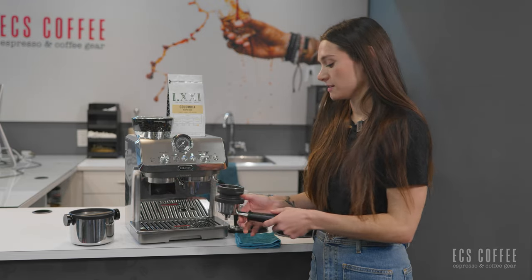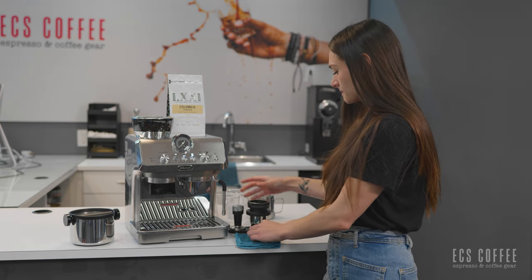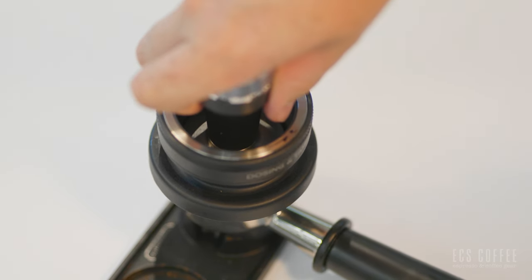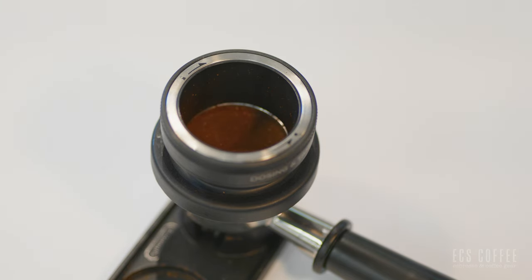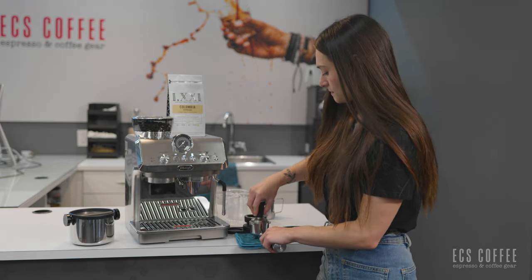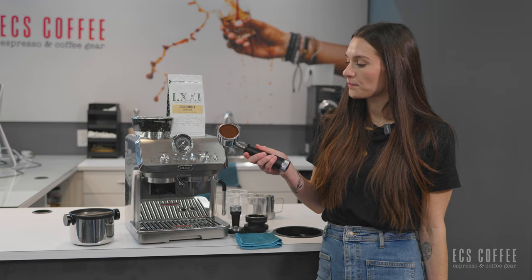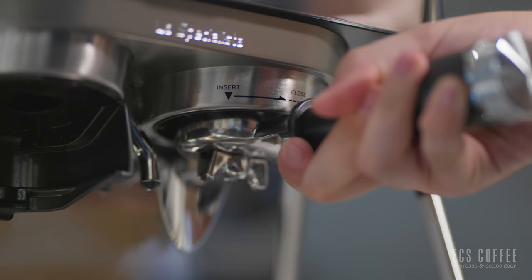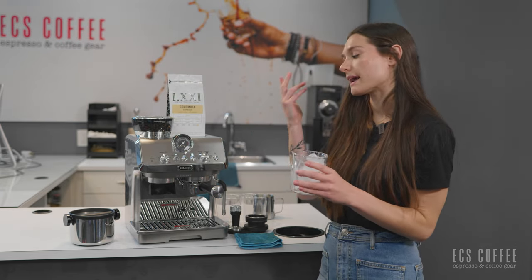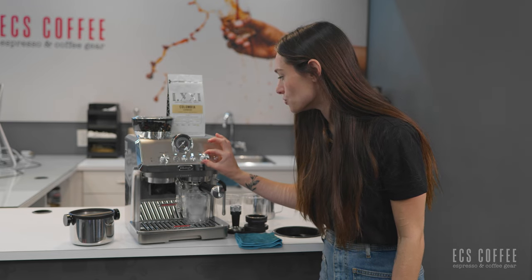We're using Colombian espresso today. Put a good tamp in. That looks fantastic — a good espresso puck. Now we'll put it up into the group head, pull it tight to close. It's a little tight right now since it's a new machine, but over time that gasket loosens. I'll stick my mug underneath with the ice and turn over to cold brew.